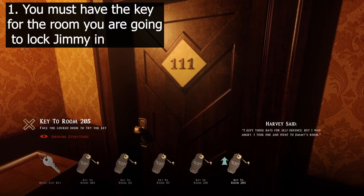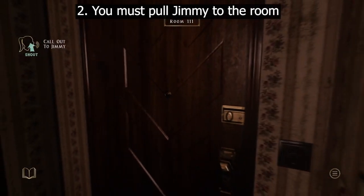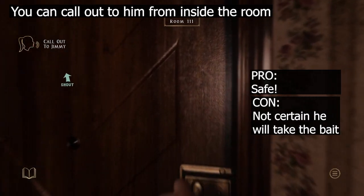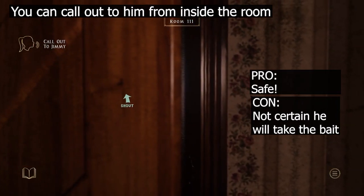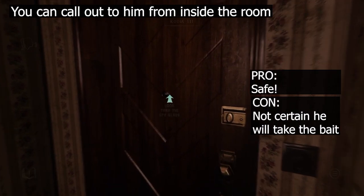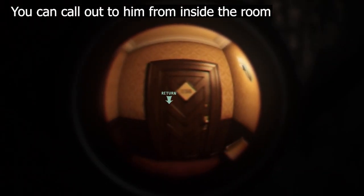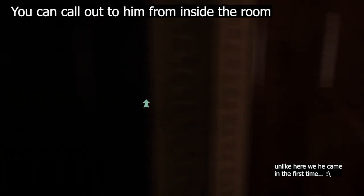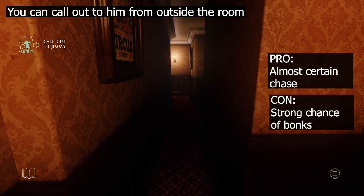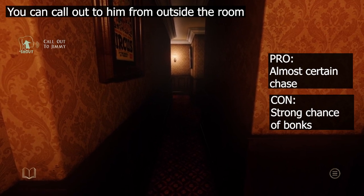1. You must have the key for the room you are going to lock Jimmy in. 2. You must pull Jimmy to the room. You can do this one of two ways: you can call out to him from inside the room next to the door — this is the safest option, but Jimmy has a higher chance to not come into the room — or the risky but quicker option by calling out to him in the hallway and then letting him see you enter the room.